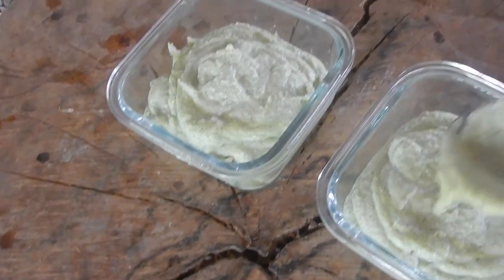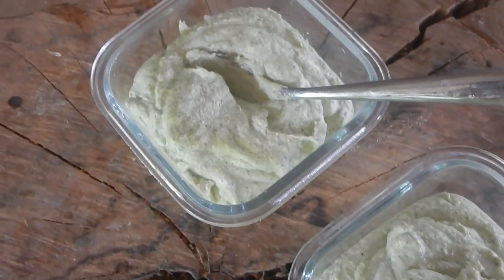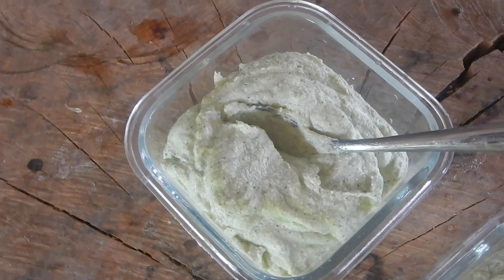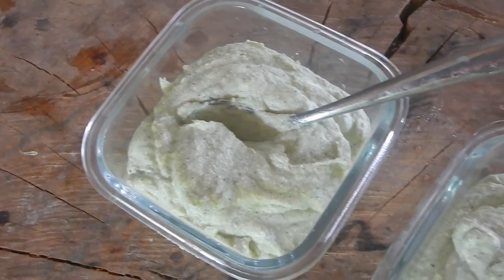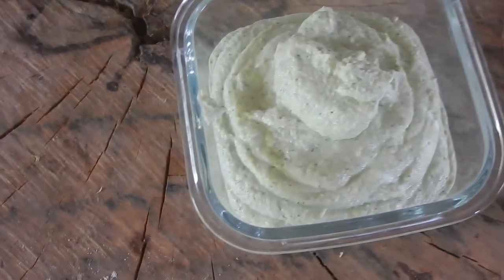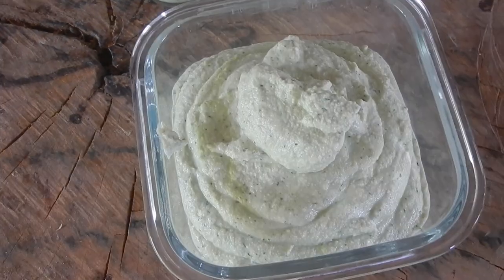But you can eat it right away if you want. This cashew cream you can use instead of cheese. It's a vegan replacement for cheese — you can call it vegan cream cheese, or just cashew cream. If you want it to be more cheesy, like the taste of cheese, you can add nutritional yeast. Or you can add whatever flavor you like to it.